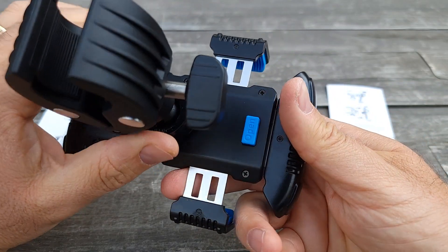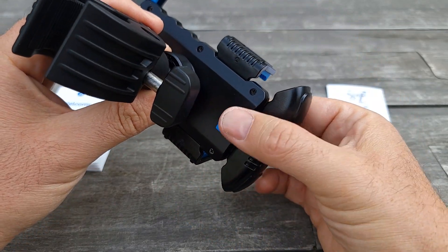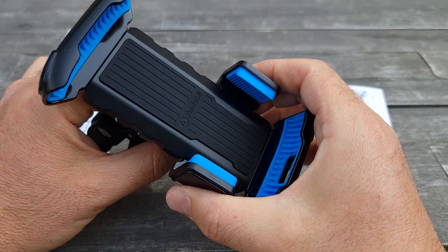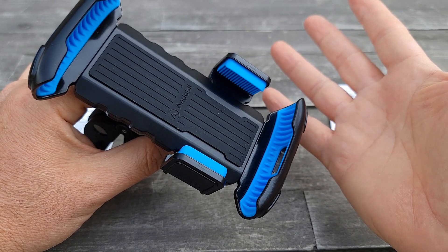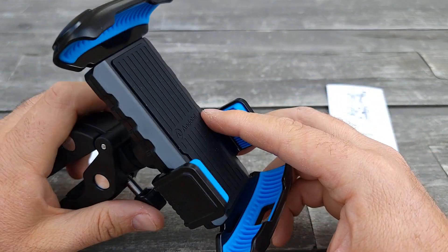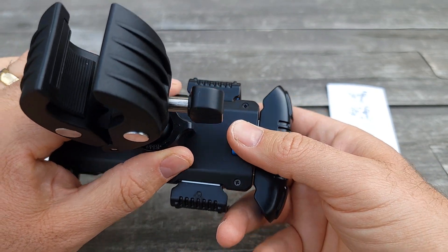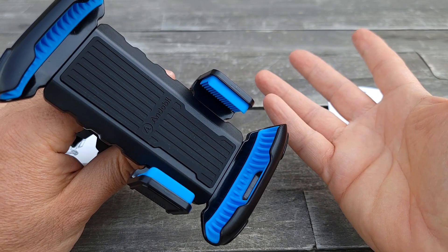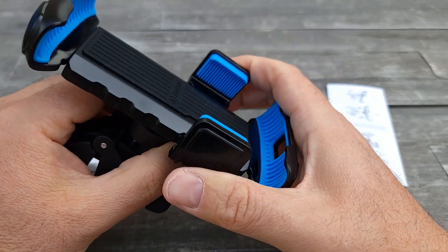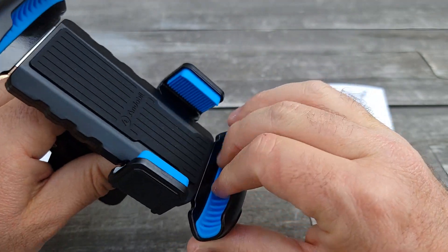On the back of the phone holder you'll find a push button — push it and it will open. You insert the phone in, then close it and the phone stays there. The reason I like this system is you don't have to worry about forgetting to close it. With most other models you have to lock it in, but here you push to open, so it will always be closed when you push the phone in. It's much better.